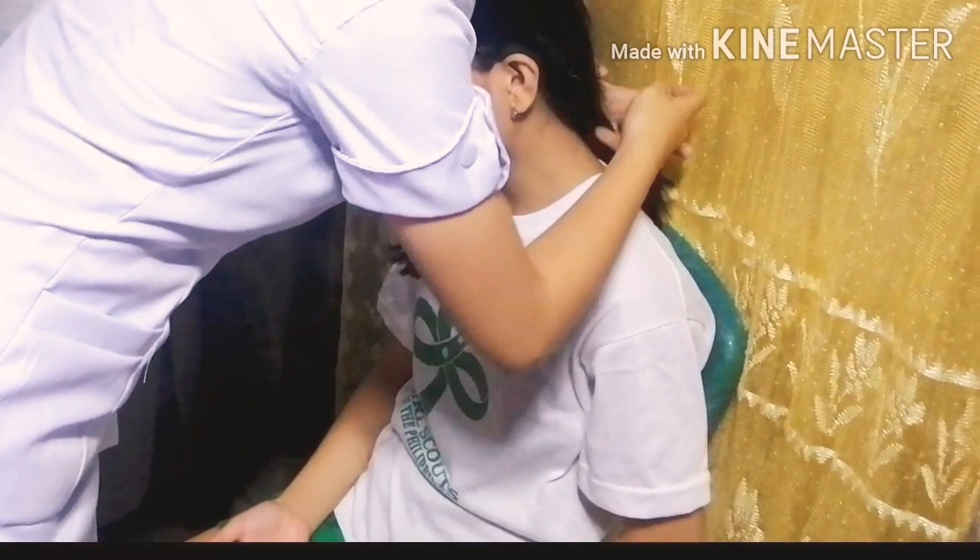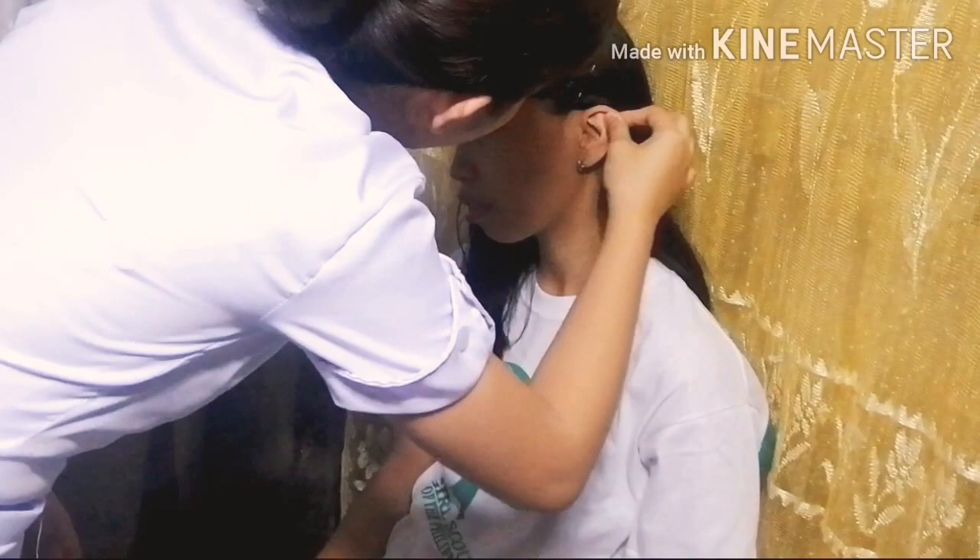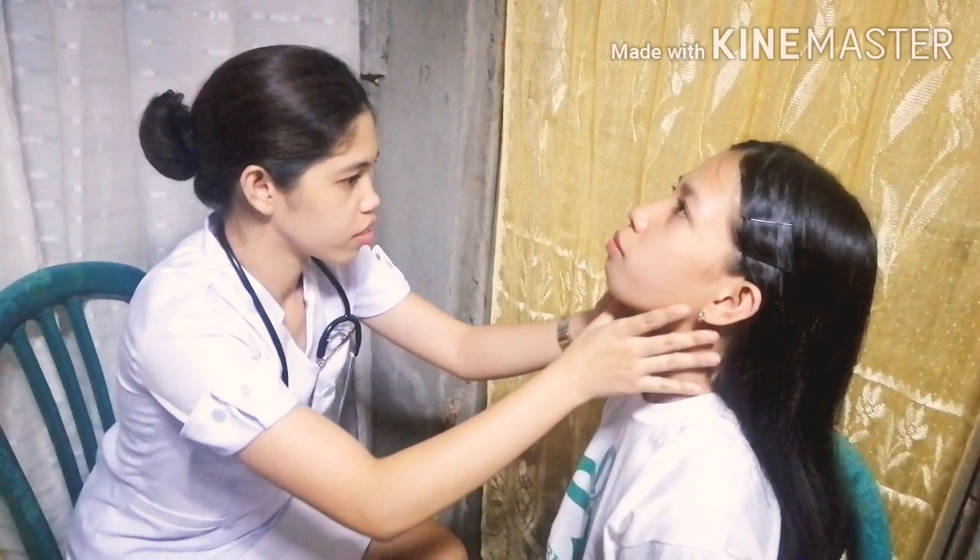The child should be told to push their hair behind the ear and pull the outer ear up, slightly backward and forward. The child's neck should be examined, and the chest and back should also be assessed.